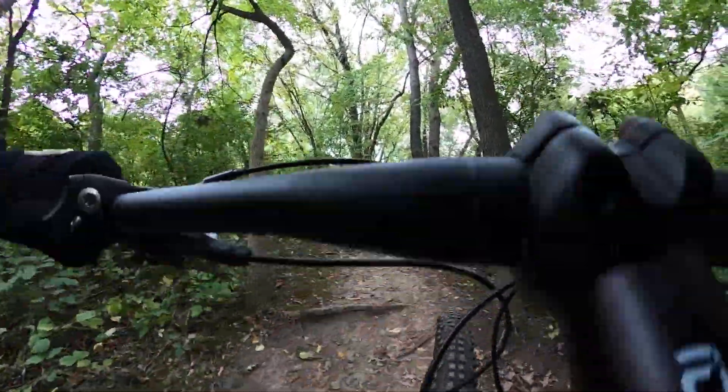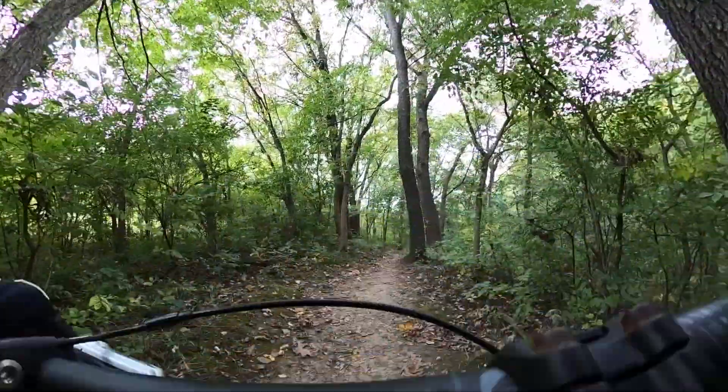I had eyes on that tree but I didn't make it. Shame on me.